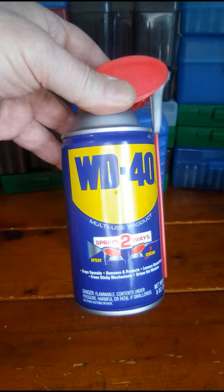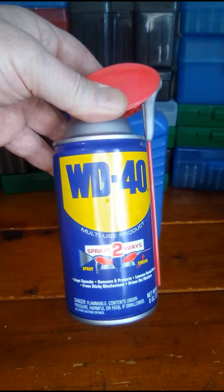WD-40 — once again, it's good for things around the house, maybe on the car, but for gun lubrication, it's not that good.